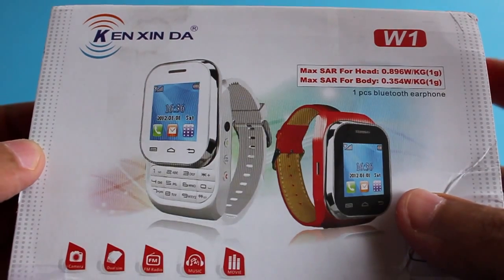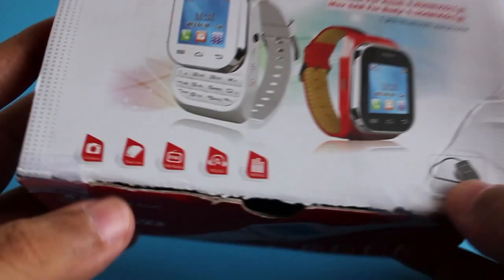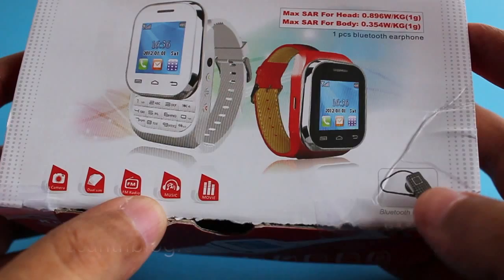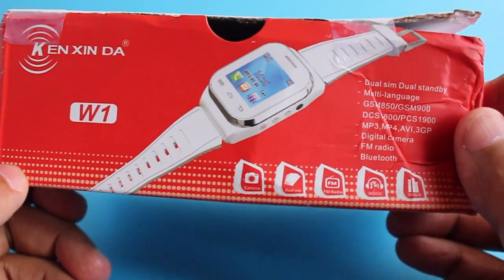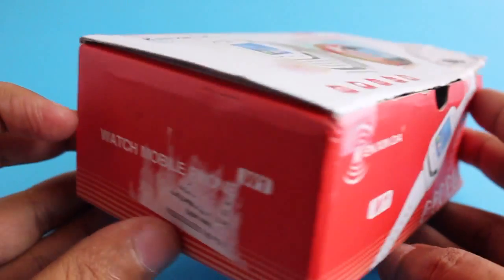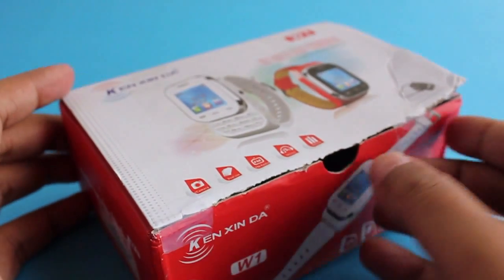Let's take a look at this Canzenda watch phone. This is not a watch phone that needs a phone — this watch has SIM slots in it and it's a dual SIM phone, so it can take two SIMs. It can even take a memory card and you can make calls on it without a phone.